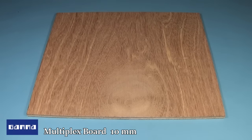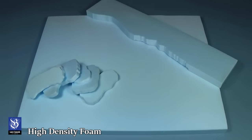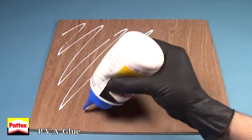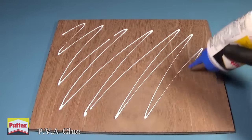As the first step I'll be using this board of multiplex. On top of this I'll be placing some high-density foam, which I already cut into shape using a hot wire cutter. Using PVA glue I attach them to the board.